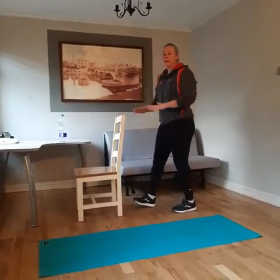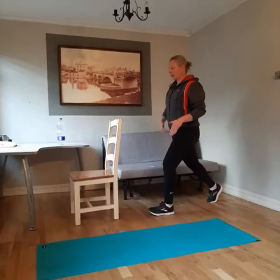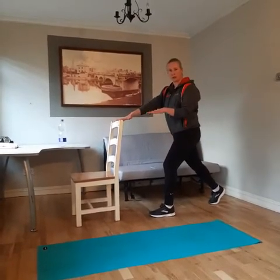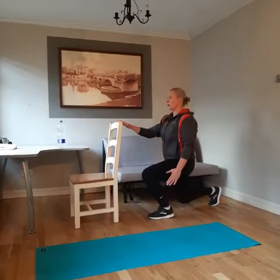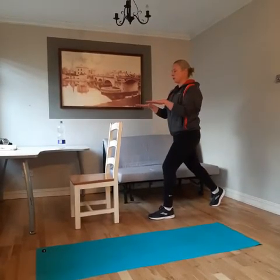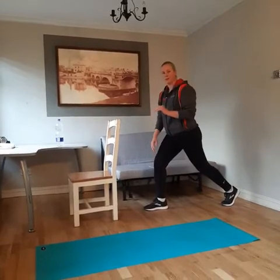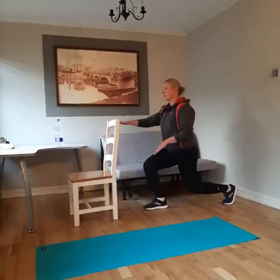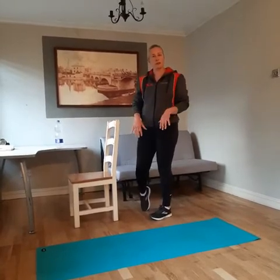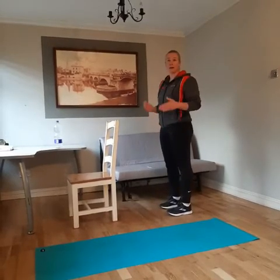Then we're going to move on to some lunges. We'll again use the chair for a little bit of balance assistance. Take a nice wide step into a split stance and pop your fingertips down onto the top of the chair for balance. Lower your back knee down towards the ground and back up again, keeping your chest nice and tall — it's a straight drop down, toes pointing forward. If you have knee problems, you can reduce the range of movement to a half lunge. If it still causes problems, you can work in a step up instead — use the bottom step of your stairs and step up and down.